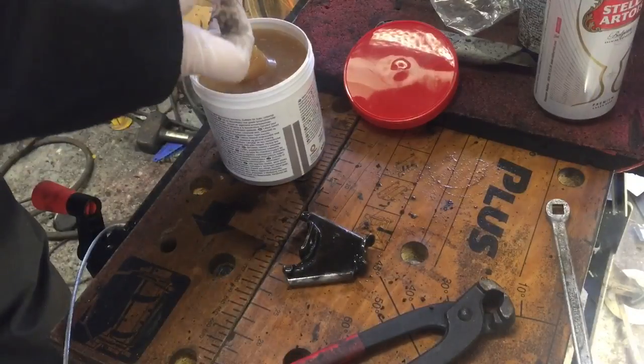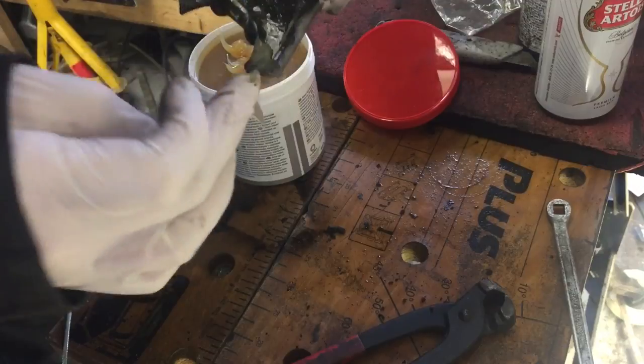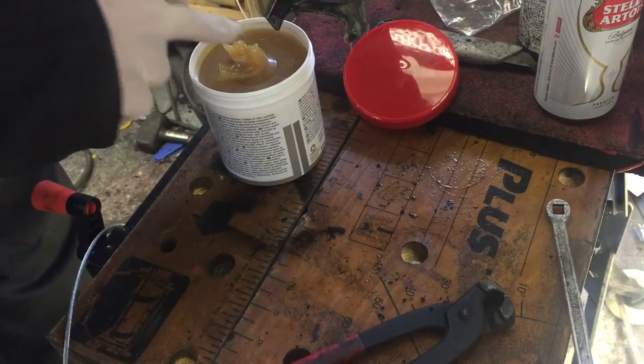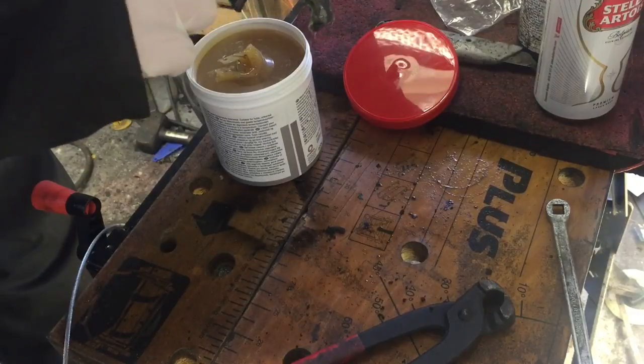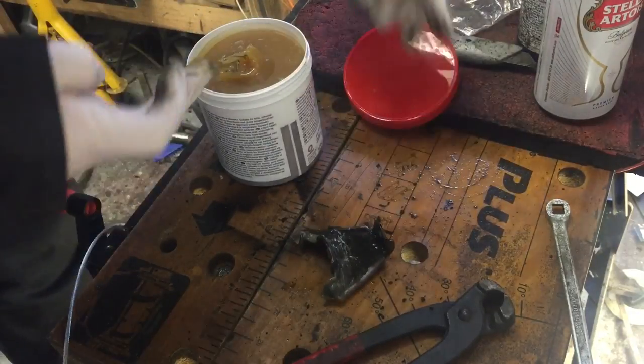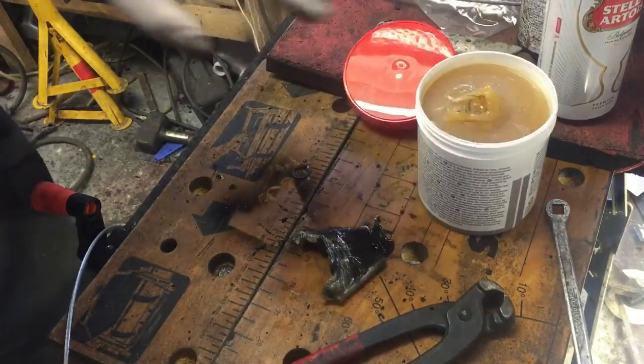Just going to stick a bit of grease on this now while I can get to it, and then the cable can get trapped underneath it. Let's try to put this together.